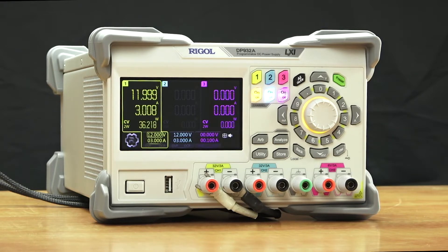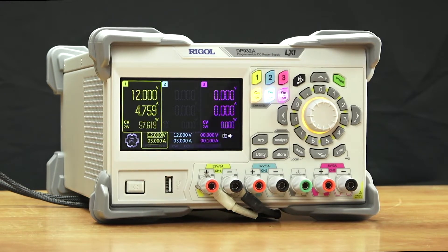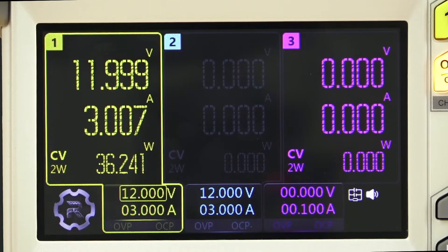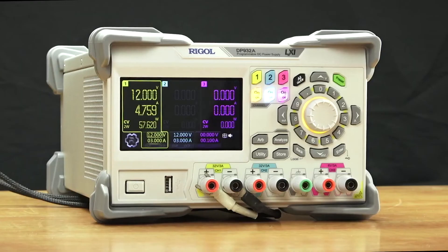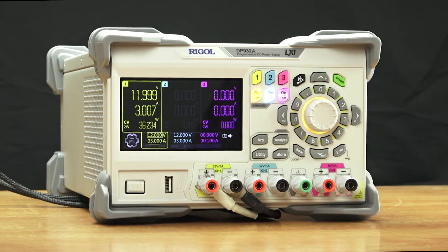One of the changes on these new models is it allows you to internally connect channels one and two in series or parallel. Here we have them connected in parallel. As you can see, we can get up to 4.7 amps being drawn here, but you can get up to 6 amps in total out of a connection just to channel one. This allows for easier wiring and a simple expansion of your voltage or current envelope.